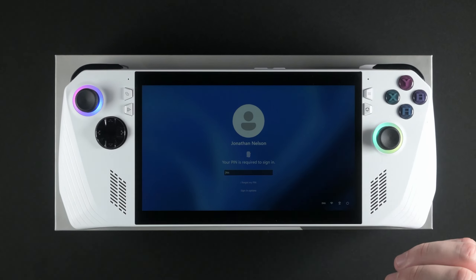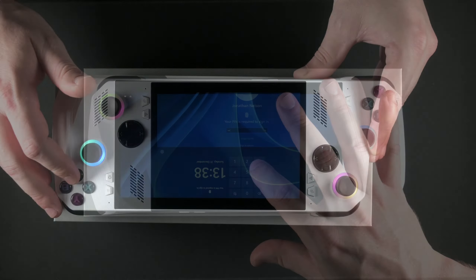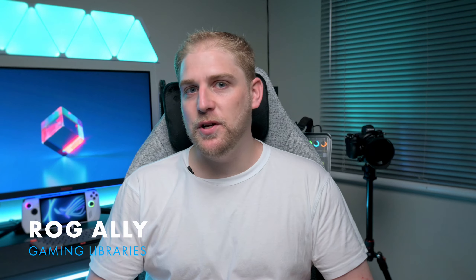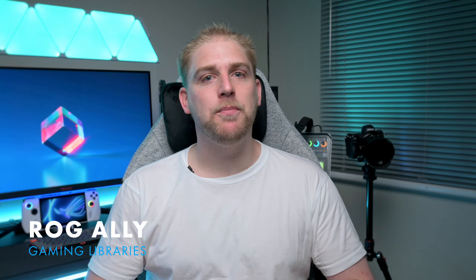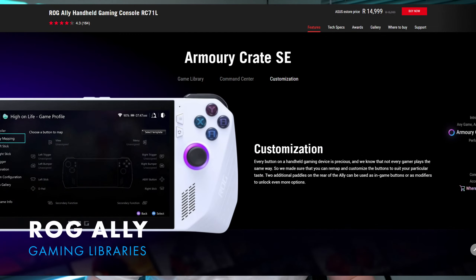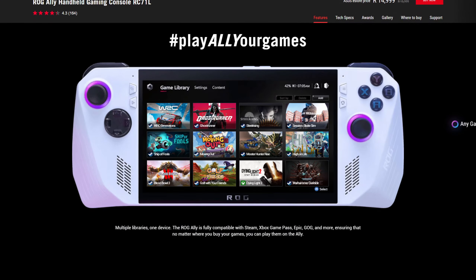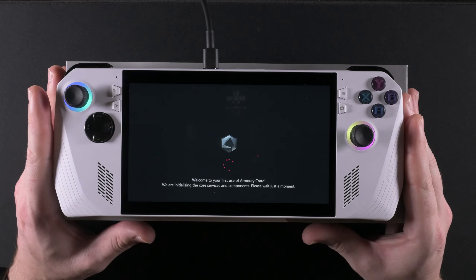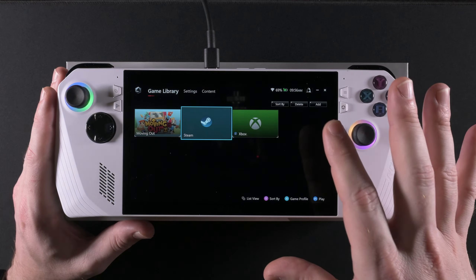Once you've done all the setup you really are ready to play games. When booting up the device you go through Windows sign-in — either using a PIN code, your fingerprint on the fingerprint reader, or a Windows password. But then Armory Crate takes over. Anyone who's used Armory Crate on a laptop or desktop might worry, but I was pleasantly surprised — it works and it works well. It's its own version called Armory Crate SE, and once you've logged in, this interface takes over and converts everything into a console-looking interface where you just select the game and off you go.